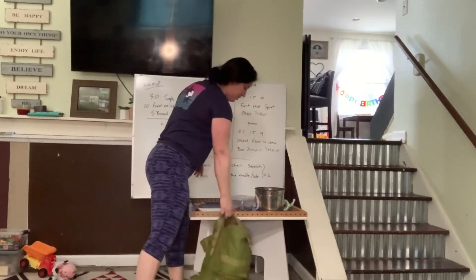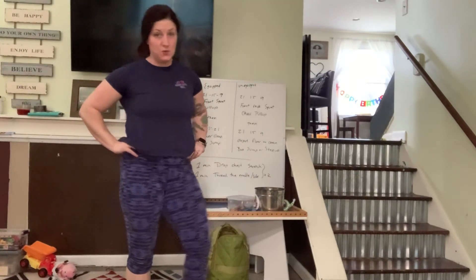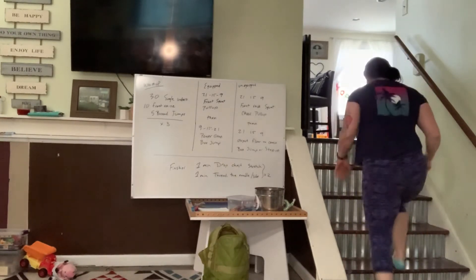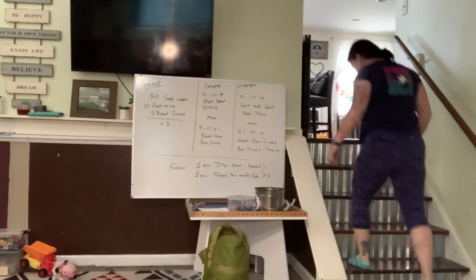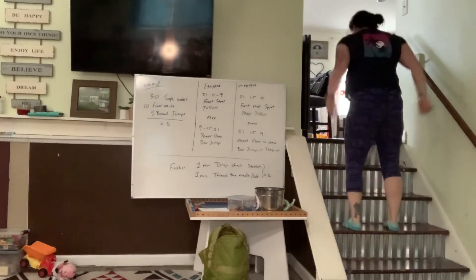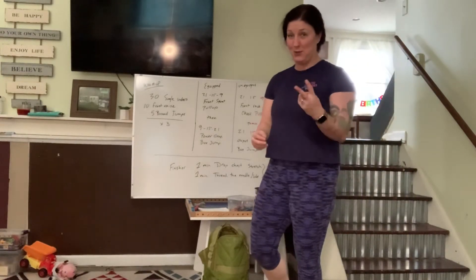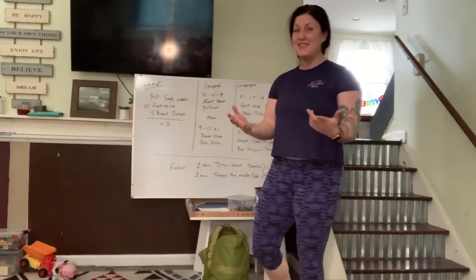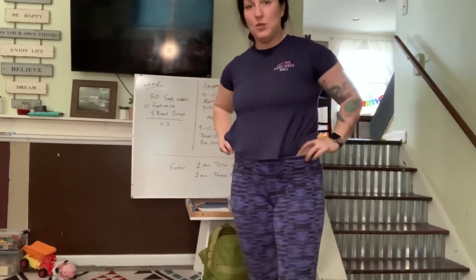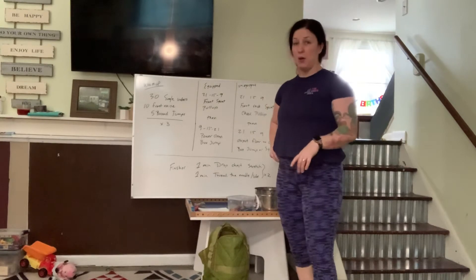For our box jump, if we have stairs in our home, those are a beautiful tool — we can use them to step up. We've got a low step up, so jumping up to that first step. If we're feeling really frisky, we can go to the second one. Spatially I'm not all that comfortable going more than two steps — not ideal, but it's what we've got. If jumping isn't something we want to do, we can certainly do step-ups as well. So 21-15-9 for both of those.